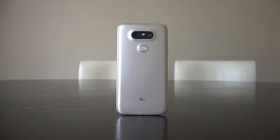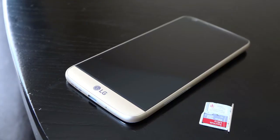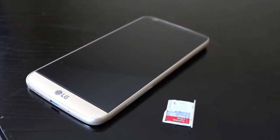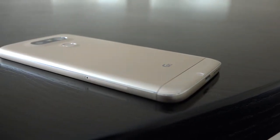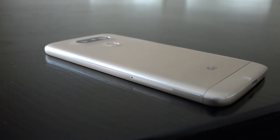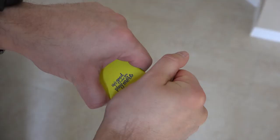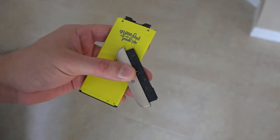The LG G5 is a massive change for the South Korean manufacturer. It does away with the usual plastic finishes of previous devices in favor of a full metal body. The new design choice might have been stumbled upon as a solution to a problem — since all-metal phones are unibody designed, how does LG keep sought-after features like removable battery and expandable memory? Their solution: make the bottom chin portion of the phone detachable, allowing the battery to slide out with it. This not only keeps the removable battery feature, but allows LG to make this bottom portion modular — a feature that has never been commercialized on a smartphone.